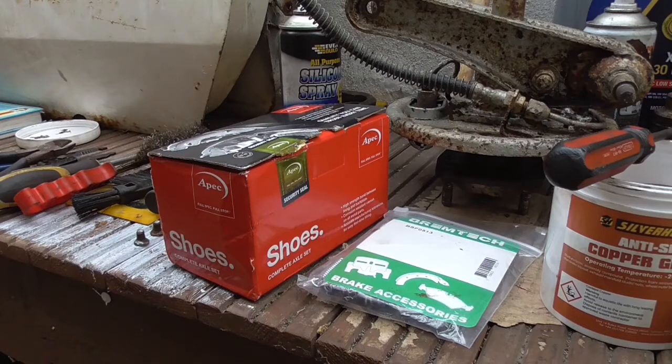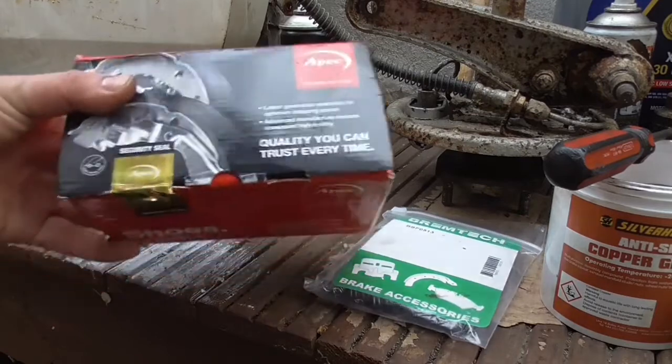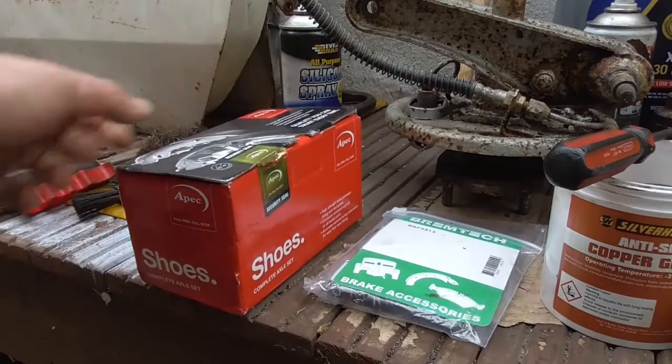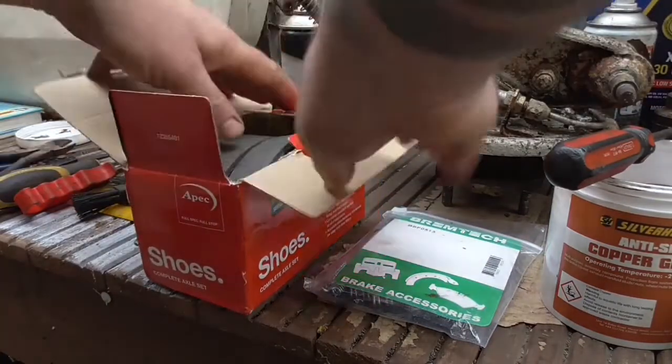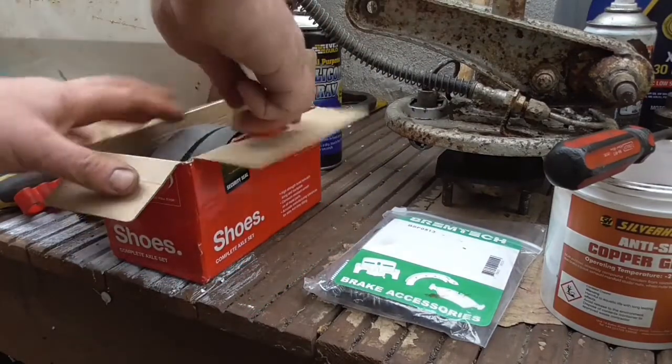With one of the rear hubs now all painted up and back together, we can start to put the brakes back on. We've ordered some rear shoes from eBay, they're about 30 pounds with the spring kit. The original springs looked okay but when you're going to swap the shoes out, how much do you trust a rusty spring?